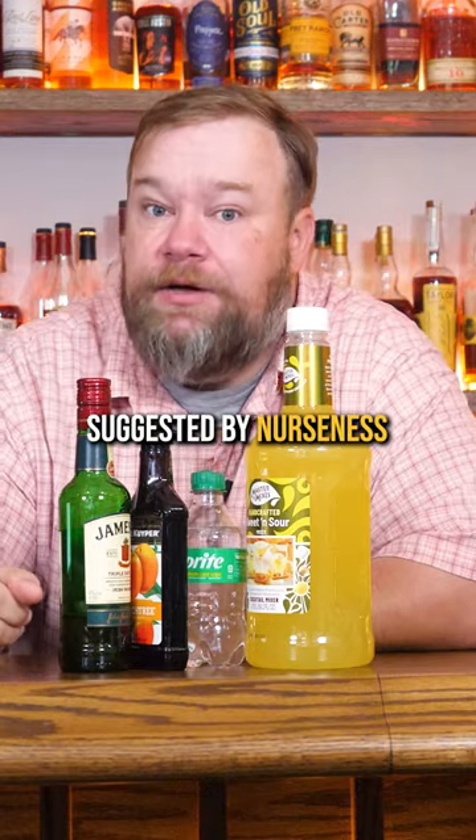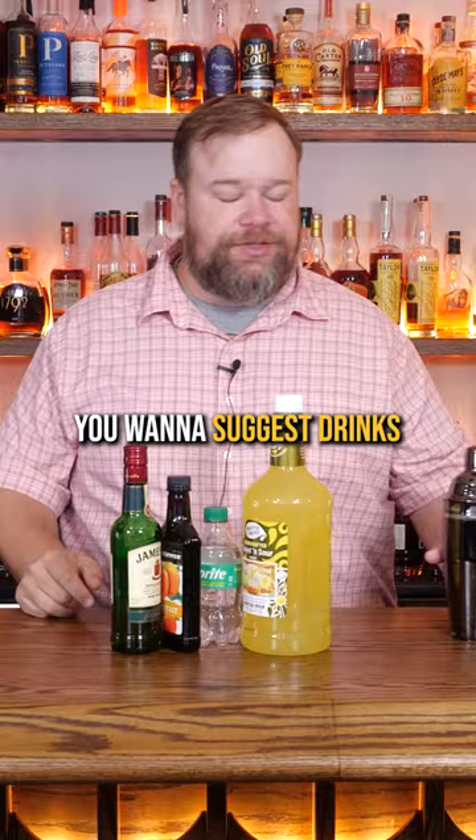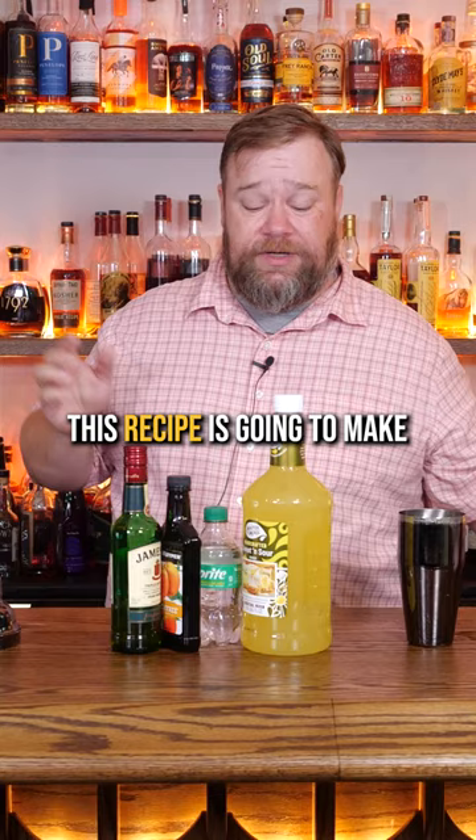Green tea shots, suggested by Nurseness on Discord. If you want to be on Discord and suggest drinks to us, links as always should be in the description. This recipe is going to make four of these shots.